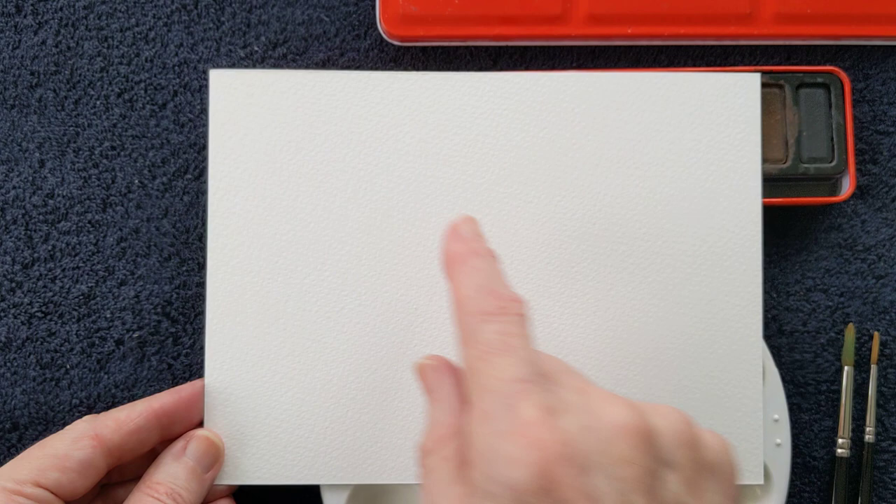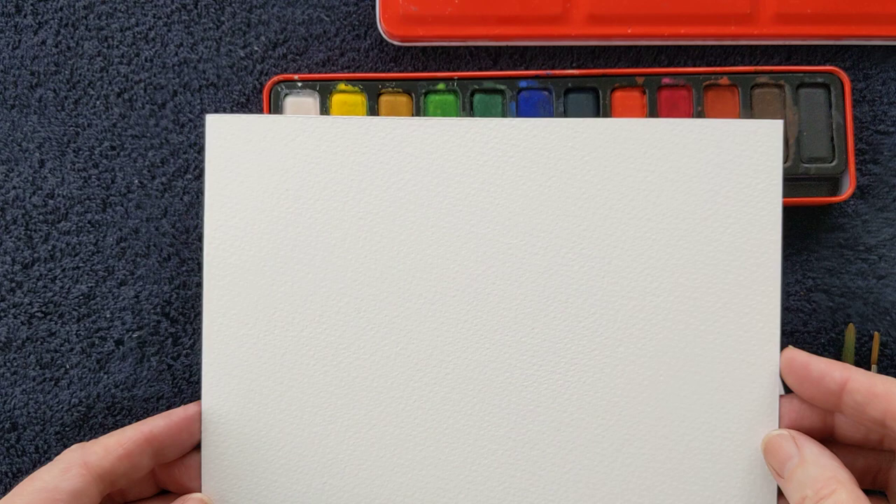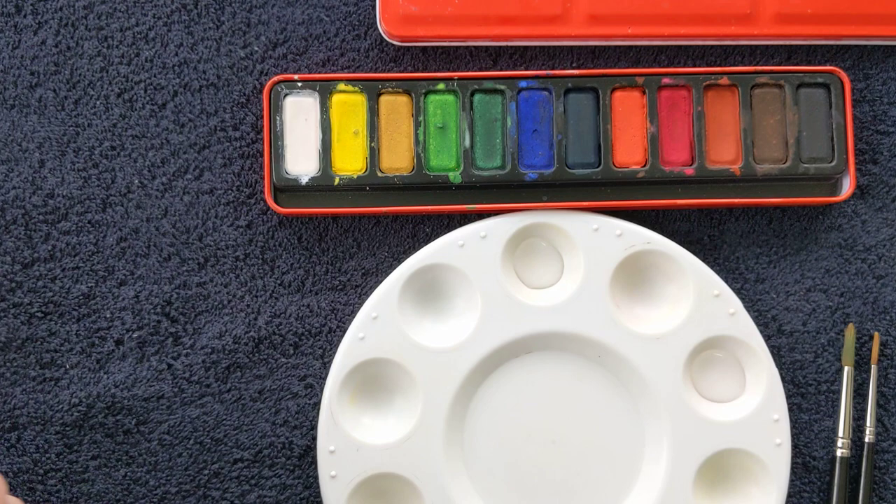This is A5 size, or 20 by 15 centimetres, 8 by 6 inches, and it's quite a thick card. If I come closer to the camera you may be able to see a slight texture on the paper. This paper is made from 100% cotton and the name of the paper is Bockingford.